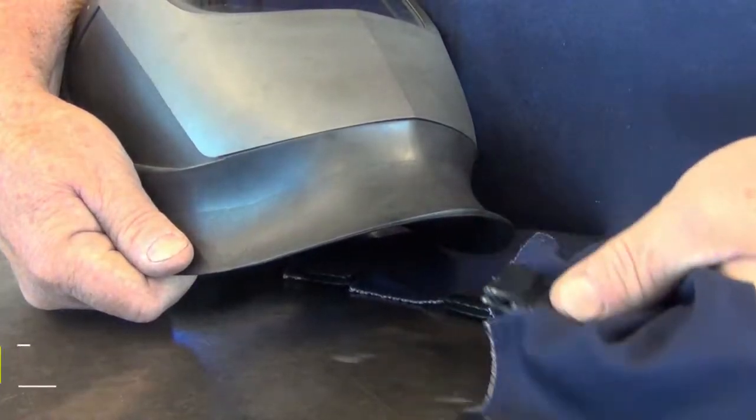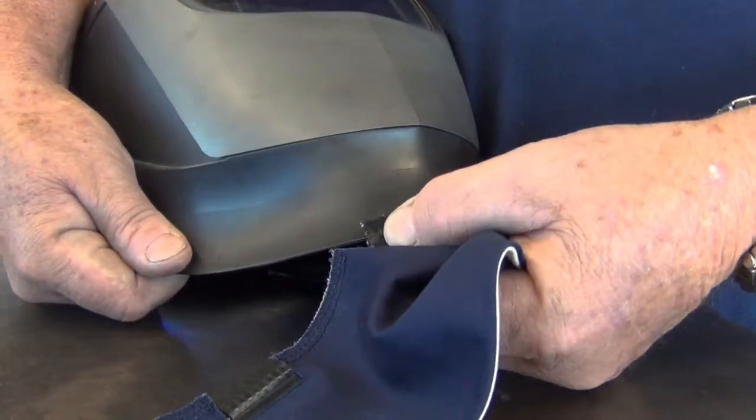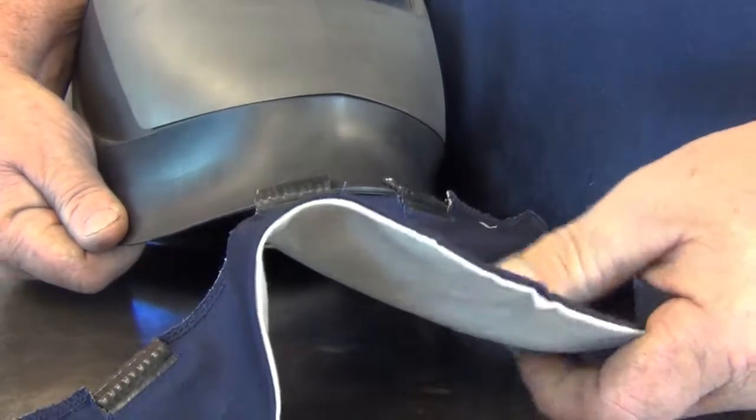Six durable push-on clips securely hold the bib to most welding helmets. These rubber-coated steel clips hold fast but are easily removed. The AH2140 quickly and easily attaches to your welding helmet.